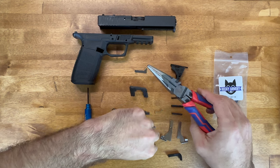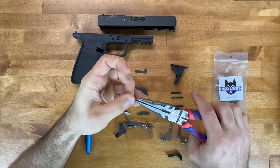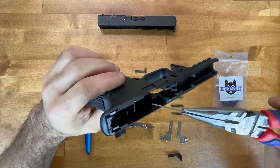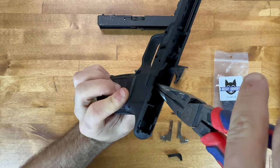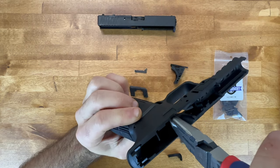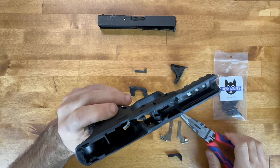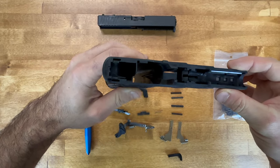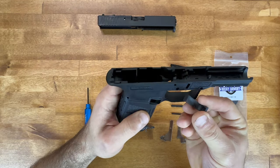We're going to start with the mag release spring — it's the long silver spring here, and this is where the needle nose pliers really help out. Grab it and there's a little slot towards the front of the grip. It's going to pop in there and you're going to feel it seat. It can be kind of tricky but you can feel for it, and once it's in you can see it right there. Make sure it's pushed down and seated all the way.